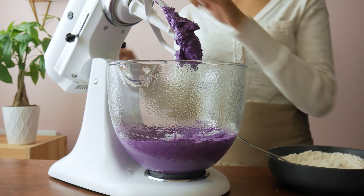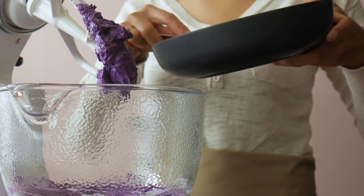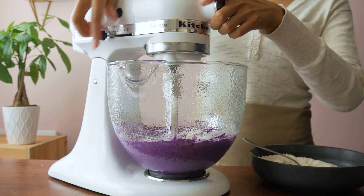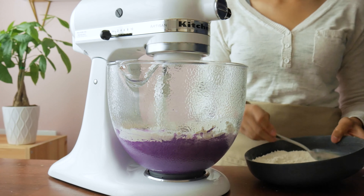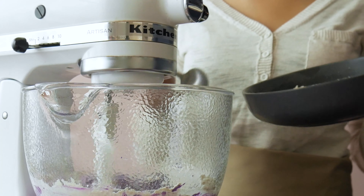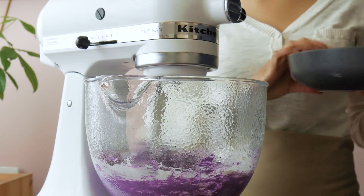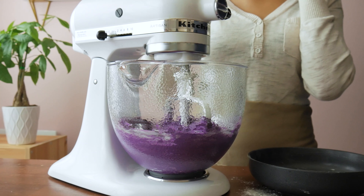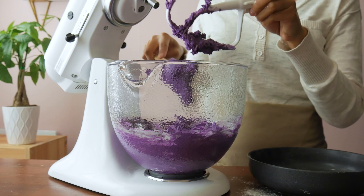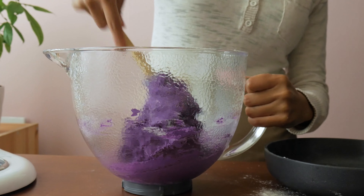Once it's fluffy and fully incorporated, add half of the dry ingredients into the bowl first, then slowly mix together on the lowest setting. Then add the rest of the dry ingredients slowly. Turn off the stand mixer just after they've all mixed together — you do not want to over-mix this. Scrape the bowl to pick up any flour left at the bottom and give it a light little mix. And then there's your dough.